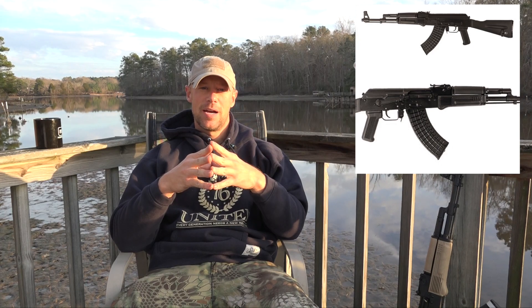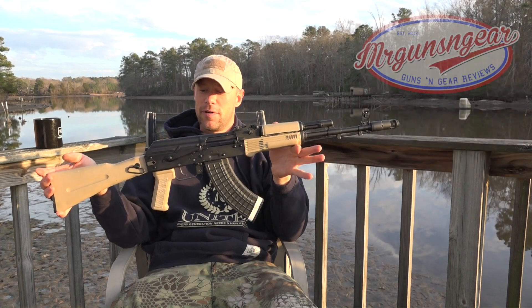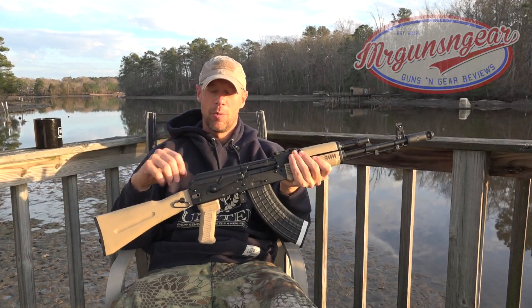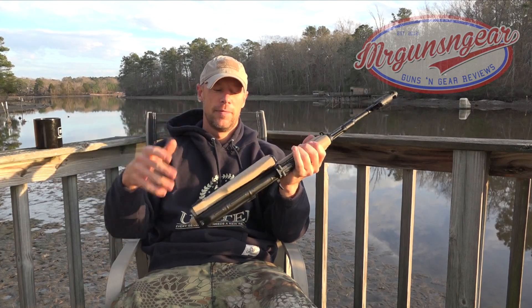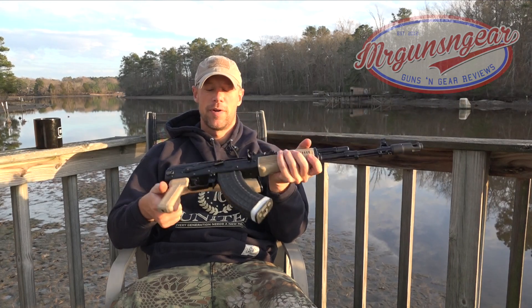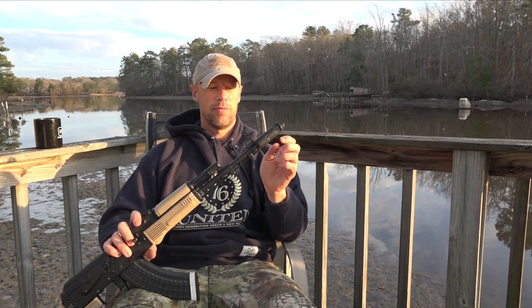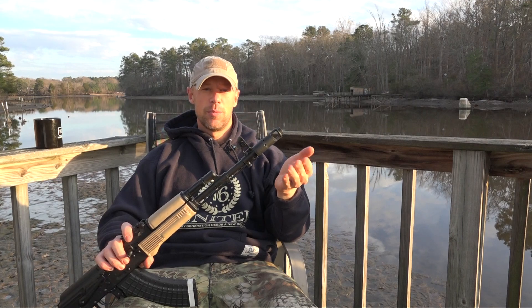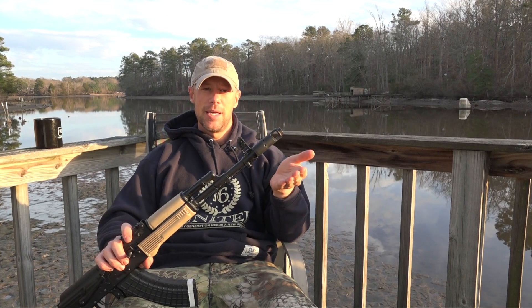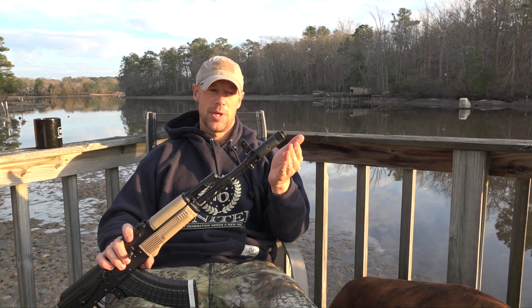Number one on the list is the new SLR 107 fixed stock version. What we have here is the normal SLR 107 FR as we've known it — it has the side-folding stock, push the button, fold it in, break it down, and you could fire from that position. This one also has a 24mm brake. The new ones coming in look exactly like what most of you know as the SLR 108, the overseas designation.